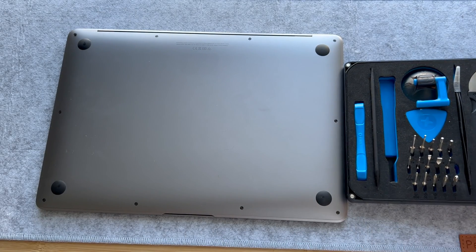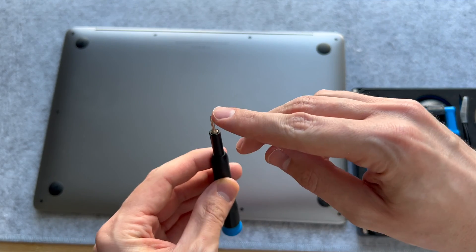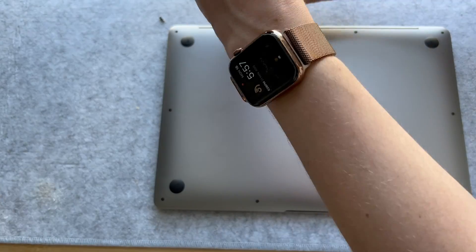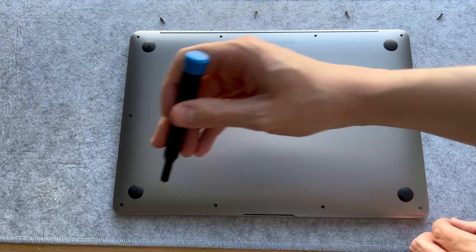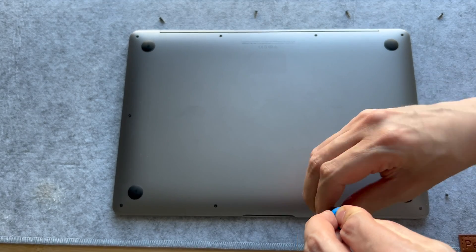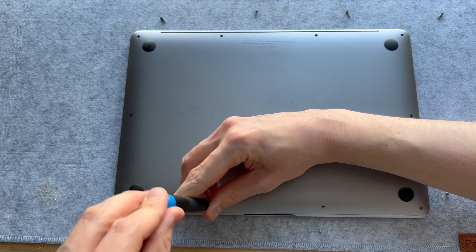With my iFixit screwdriver set, we're going to start with the P5 head — that is the pentagon, five-sided head — and that will open up the screws all around the MacBook. You can see the ones on the bottom and sides are a lot smaller than the ones on top. The top four on the thicker side of the MacBook Air are the longer ones.